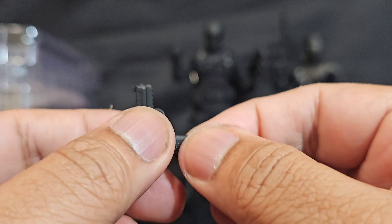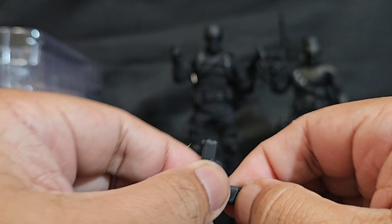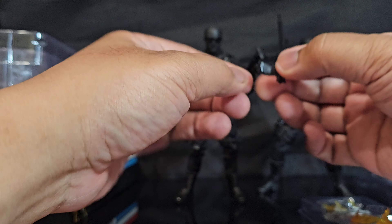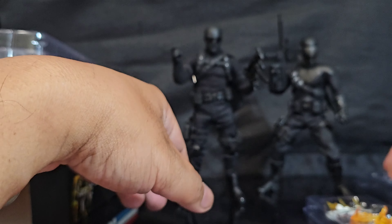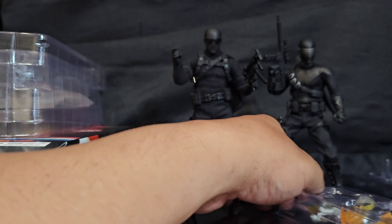One of the cool things about these weapons is you should be able to take out the mags — and there you go, see, it comes with extra mags. So yeah, just based on the accessories alone, it's almost worth it just to hook them both up.